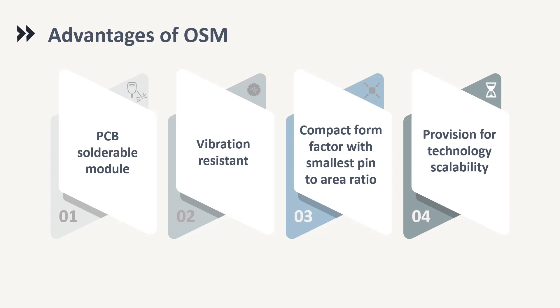the module is a right fit for products that are prone to vibrations and require a compact form factor. A few examples include drones, connectivity clusters in automobiles, and CNC machines. With the provision for the smallest pin-to-area ratio, the designer gets access to the maximum number of pinouts and technology scalability across modules.